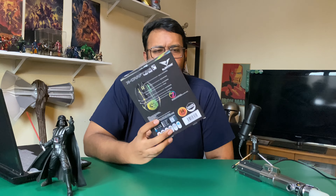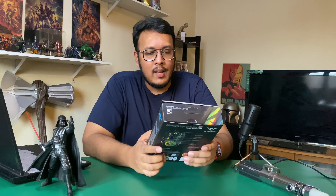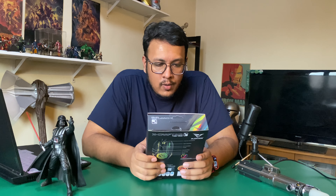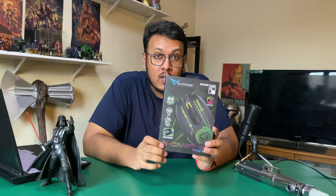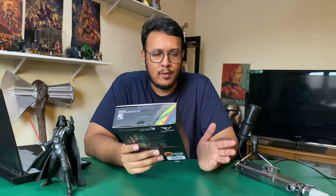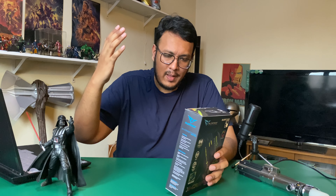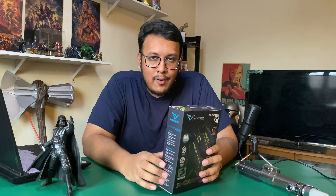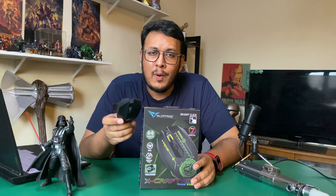This mouse is Bluetooth and also has wireless 2.4 GHz, so it needs the adapter. It goes up to 3200 DPI, and my favorite part — it's rechargeable. It recharges via micro USB, which is a bit of a downside considering a lot of things are going towards Type-C. But I love the fact that you can recharge it instead of dealing with replaceable batteries that can leak and cause problems.